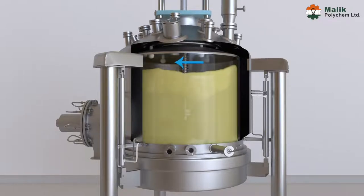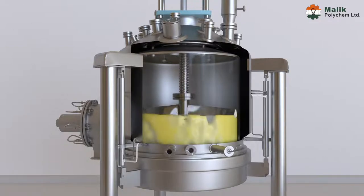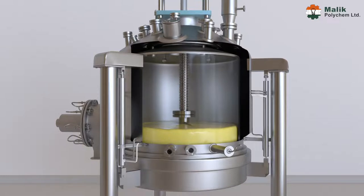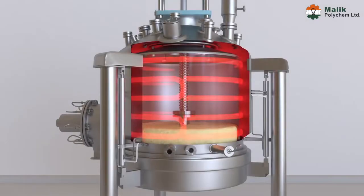Second stage — washing: after deliquoring of the slurry, cake is washed through the washing ring and spray ball, which decolorizes the product and frees it from mother liquor. During washing, the agitator is rotated continuously in a clockwise direction to remove the washing element and make successive layers of cake.